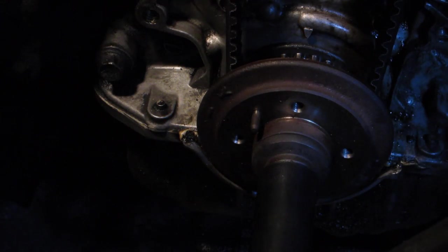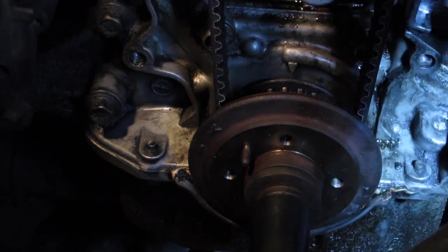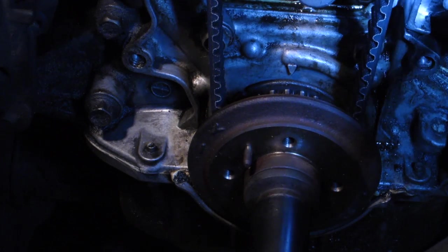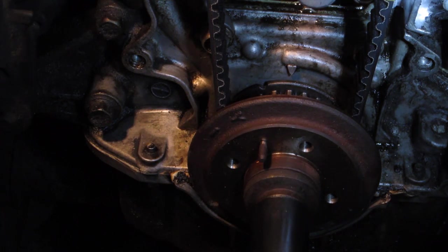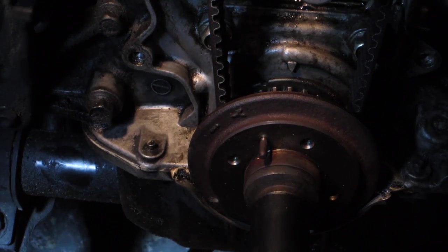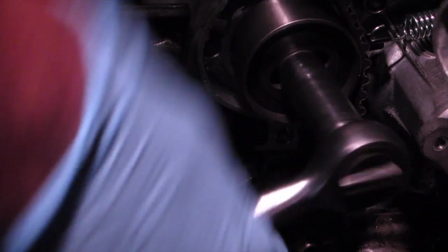Coming up on the mark. Okay, I'm guessing that's it right there. And from here, we undo the tension on the spring — that's a 14mm — so that's just fully free right there.